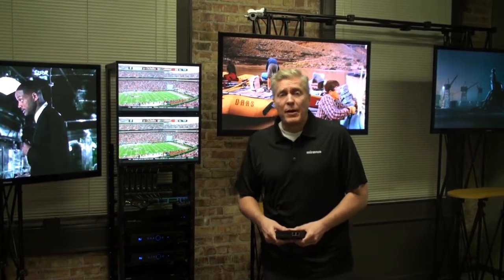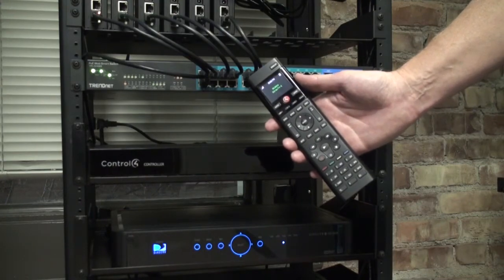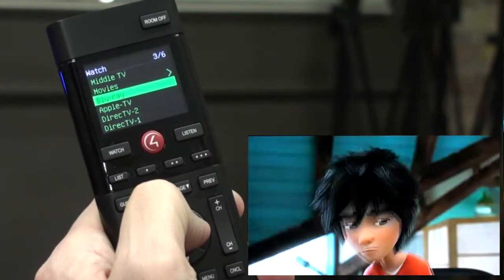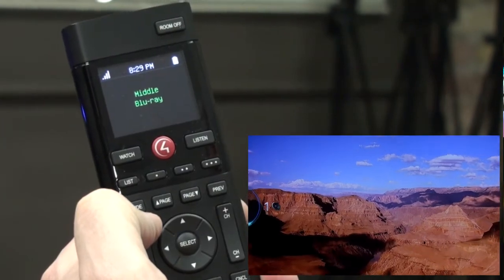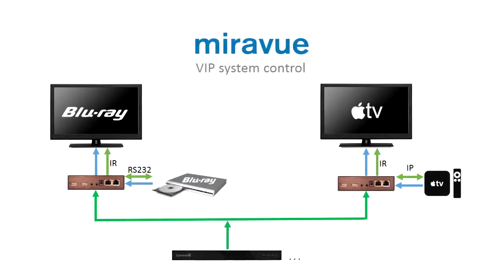Now let's look at control via popular third-party control systems. Here we have a controller and a remote from our neighbors at Control4. When we change sources using their remote — let's say Blu-ray — the controller tells MirrorView to switch the video source on this TV to Blu-ray. Also, when volume up is pressed, the controller forwards the appropriate IR code over IP, and the transceiver blasts the IR code to the TV. Similarly, the controller forwards RS-232 and IP communication to the devices connected to the transceiver.